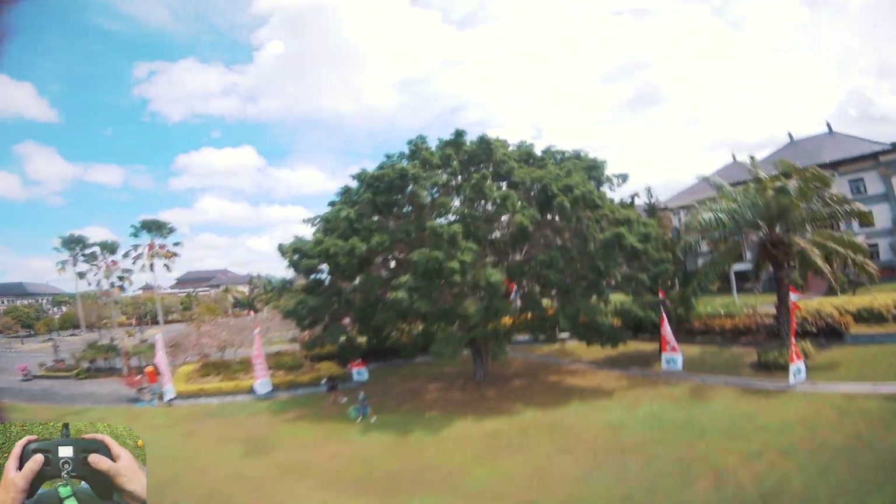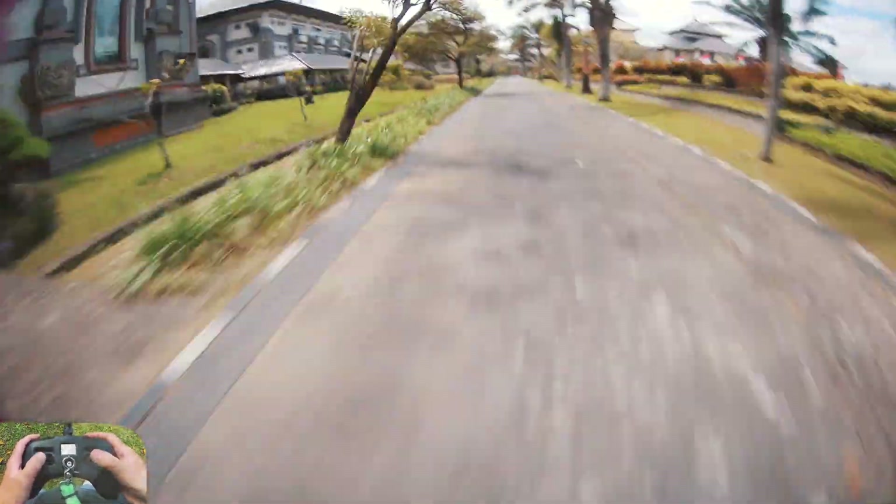Good at low throttle as well. Love it, really nice.